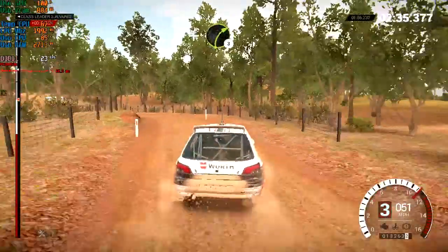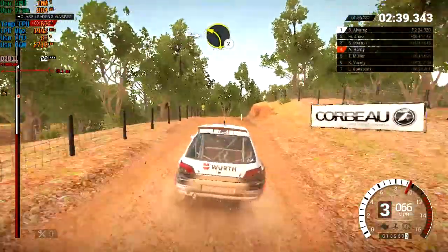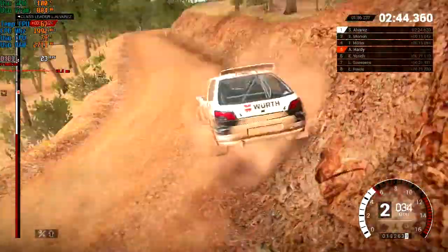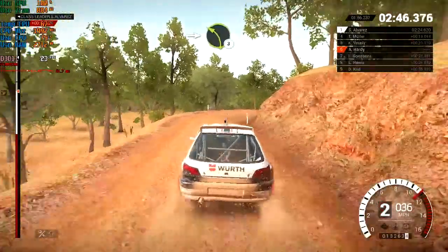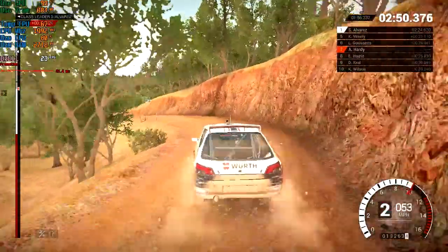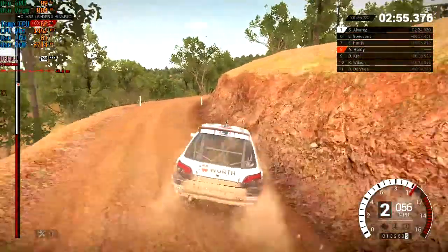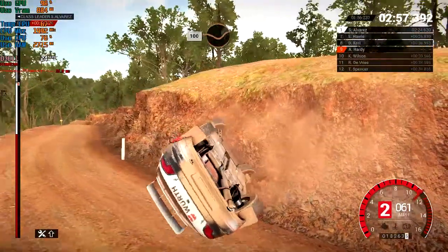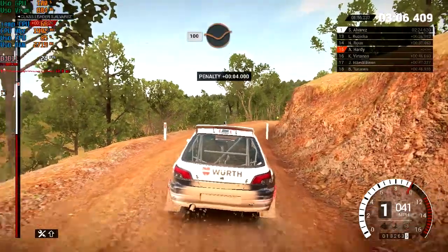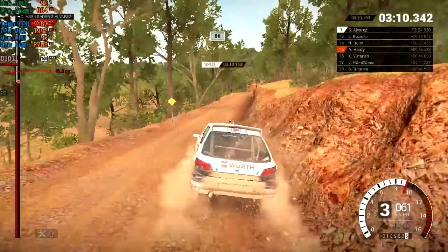And crest. Right three. Right three, into left two. Care, right two. Into left three, crest. And right four. Keep left over crest. 100 through dip. 100 through dip. Keep middle crests.